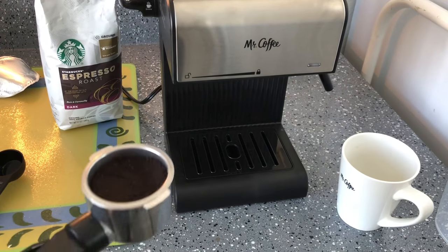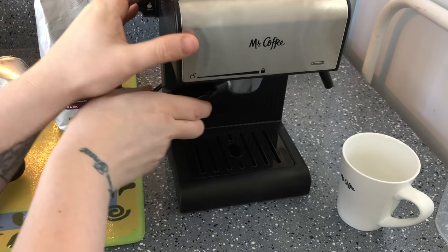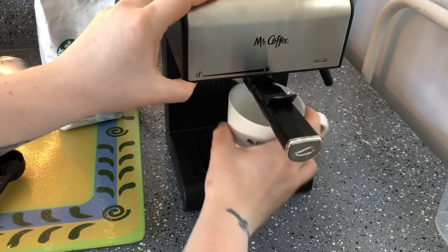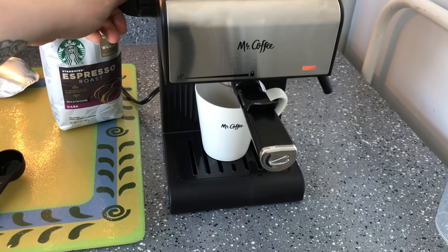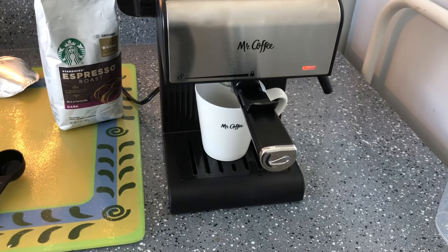I feel like the second time it's getting easier — the first time you don't really know what you're doing. I've got a cup in the back and I'm starting the brew. I'll be back to show you my caramel frappuccino. You don't need Starbucks, but you do need the grinds.